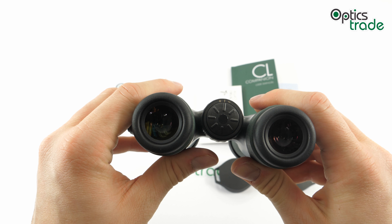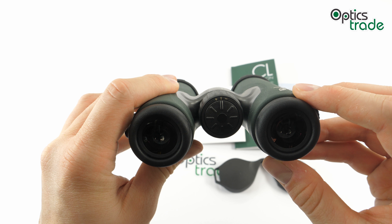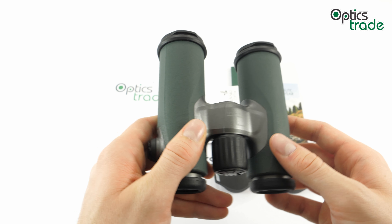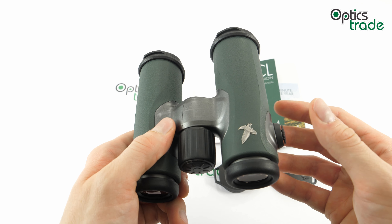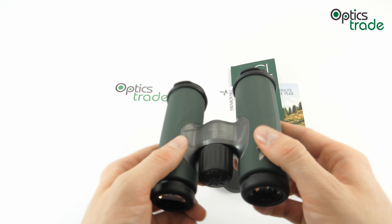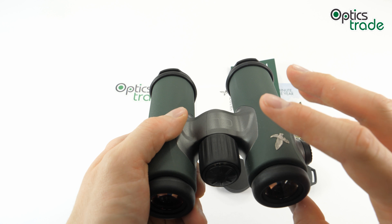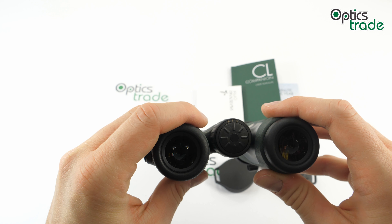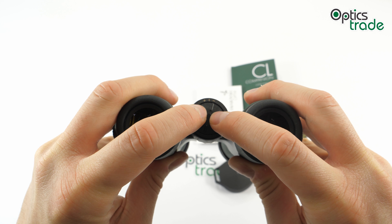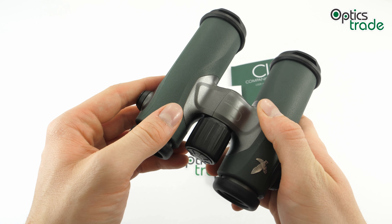The diopter setting has also been changed — it is now integrated into the focusing knob and is no longer on the right ocular as it was on the previous generation. Some people don't like the right ocular diopter position because you can accidentally hit the binoculars against something and the ring will move, requiring you to reset the diopter. With the new central position you won't smash it accidentally, and the diopter will stay in place. But it takes some getting used to, as you have to press a button in and then set it while viewing, which is not ideal. Still, it's a definitely interesting solution.